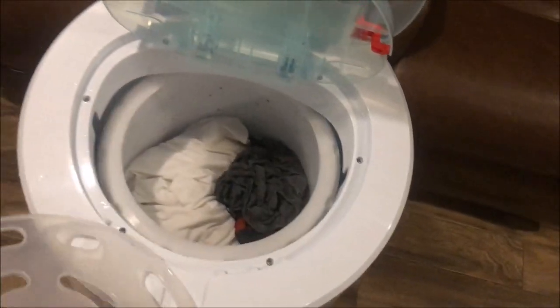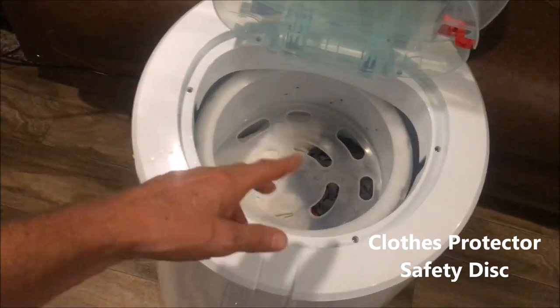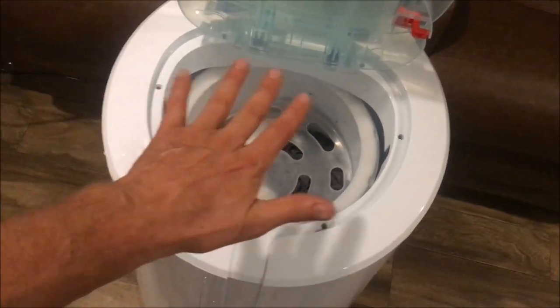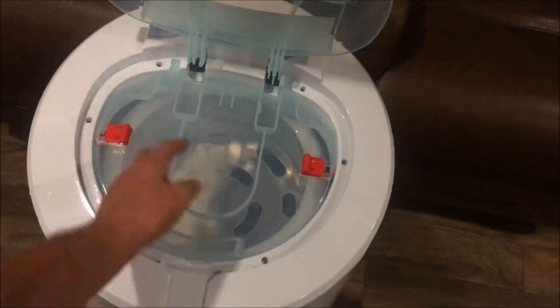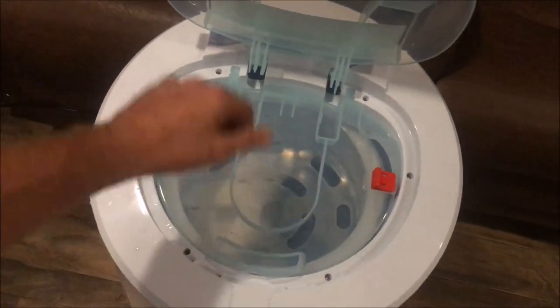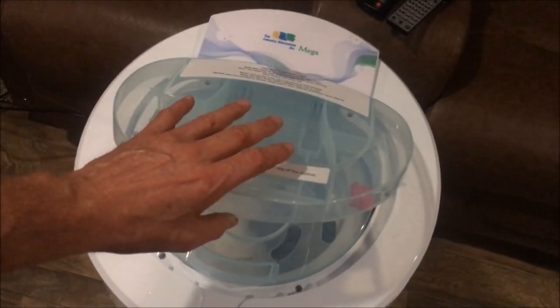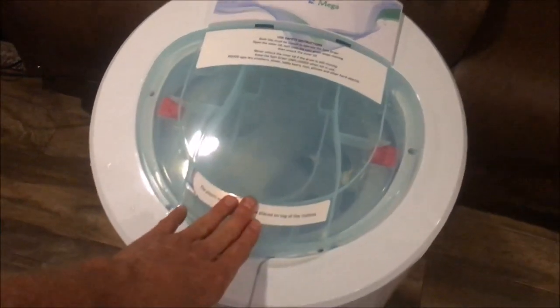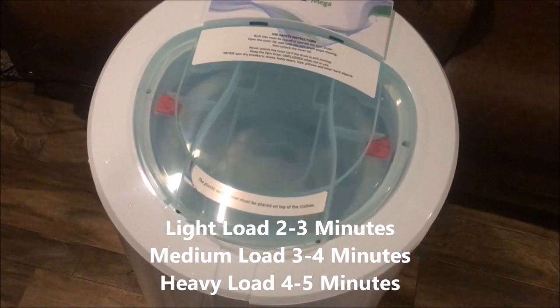You load up your clothes, put this lid on there — it's not really a lid, I forgot what they call it — but you gotta put that on there for some reason to hold everything down. Close the inner lid, lock it down, make sure your holes are in place, and close this lid. It starts automatically and balances itself.